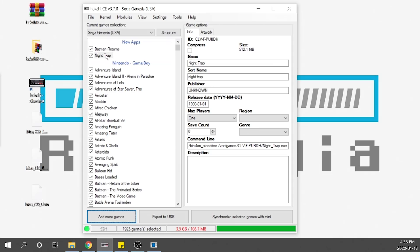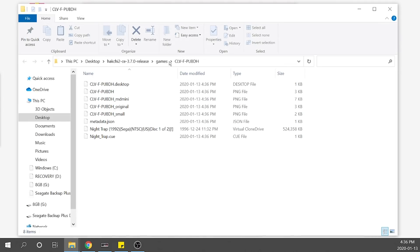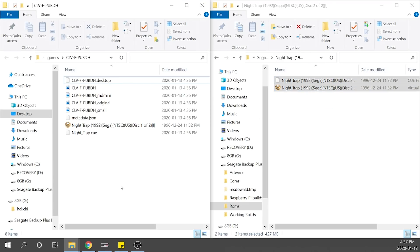Now we've loaded up Disk 1 of Night Trap. We need to add the second disk as well. Right-click, go to Show in Windows Explorer — it pulls up the folder created for this game. We simply add the other CUE file and the other BIN file into this folder by clicking and dragging. It'll take a second to transfer, but that's it. Now we have both disks in the proper folder, assigned to run on the correct emulator core.